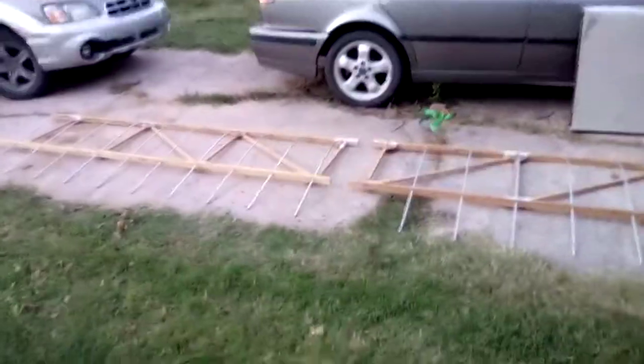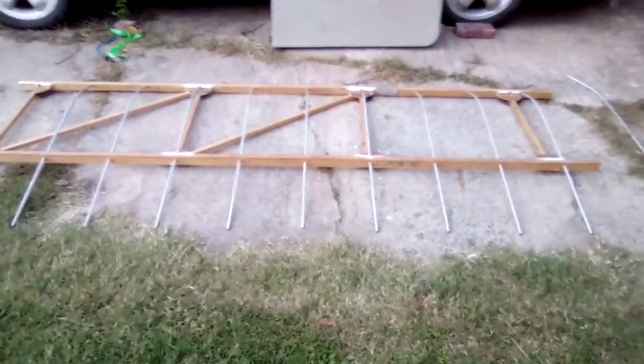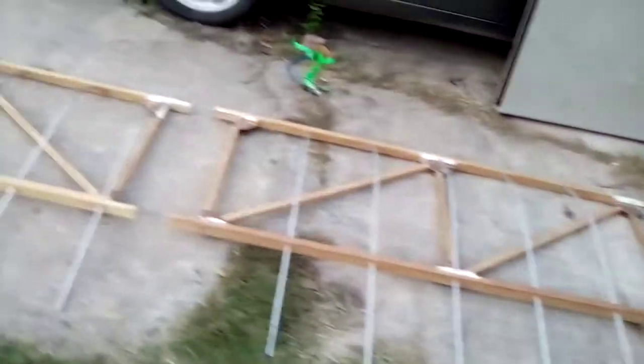These are both the lower wings right here. Here's the left lower wing and the right lower wing. This right wing here already had ribs — I had to take all the ribs out and reform them.